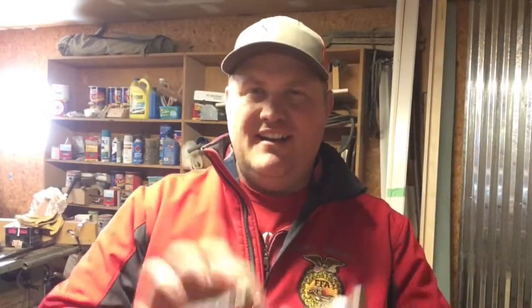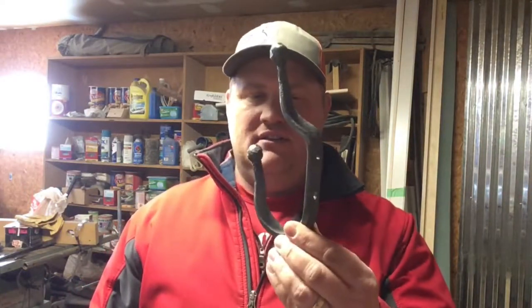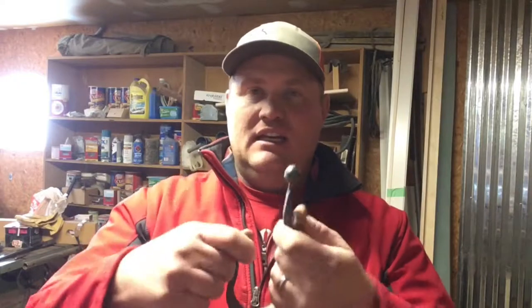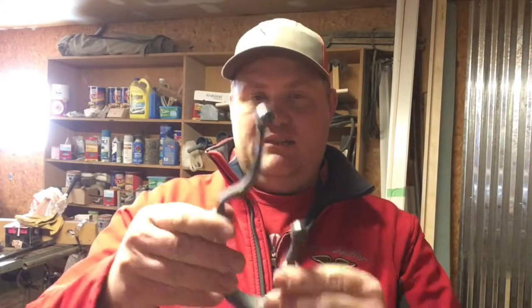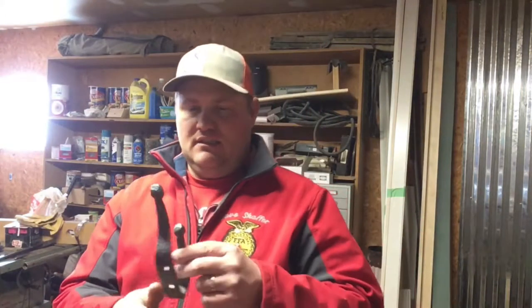I got the first one done. You can see it turned out okay. I mean, it looks like a hook. It's good and heavy, and it's nothing real pretty, that's for sure. Maybe I'll get better as the time goes on — I'm making six of them. But for now, that's what we're going to try with. That'll hang a coat at least, and I think it looks pretty neat. I like it anyway. Five more to go, then we'll have enough for the shelf.